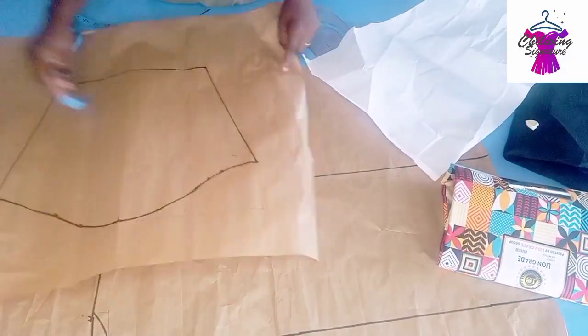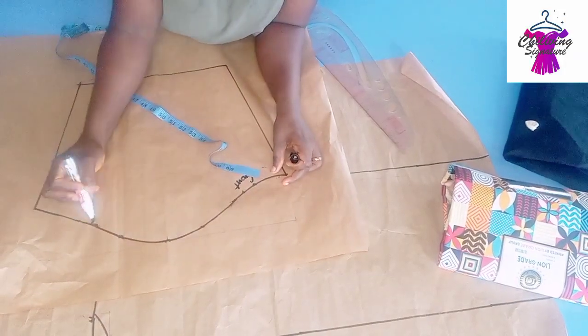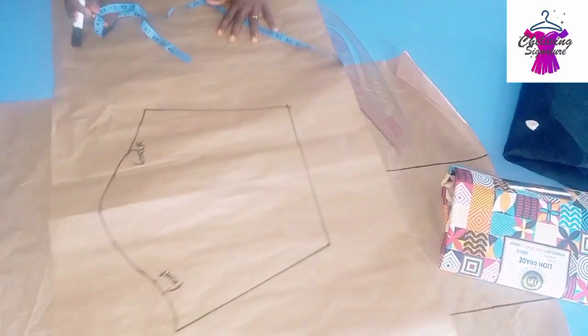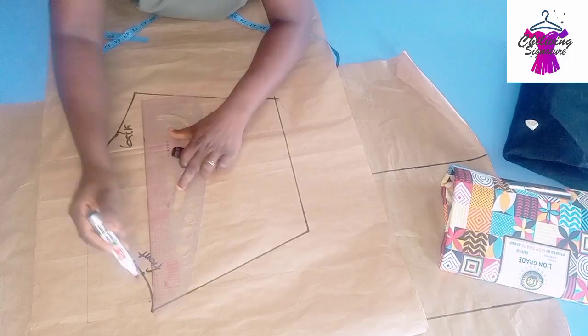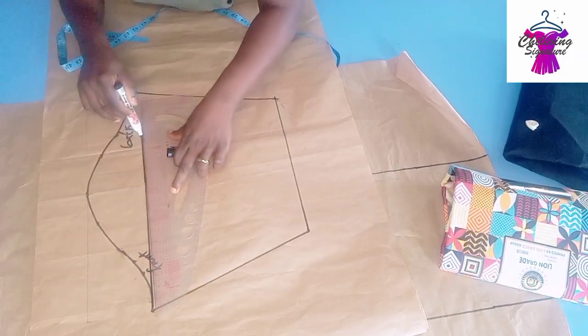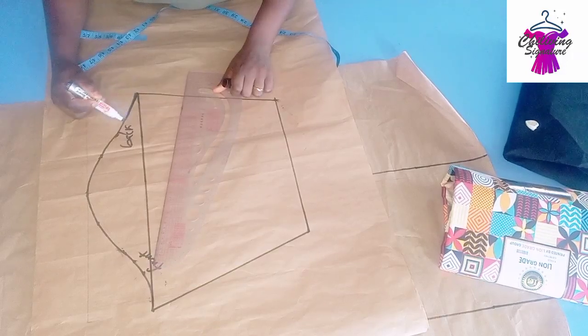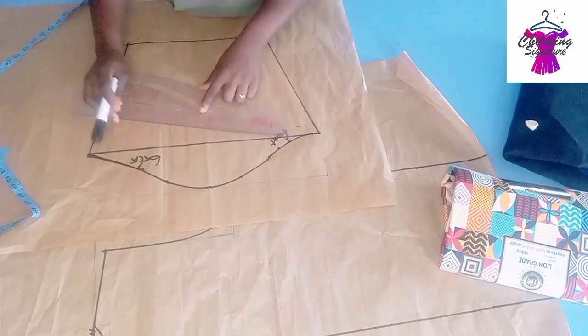If you have not watched the basic sleeve tutorial, just click on the link below. This is your front and this is the back — the back will always go towards the front part because the armhole is deeper. The cap height I use here is half of my armhole depth. Blend it properly this way.